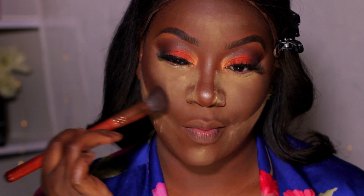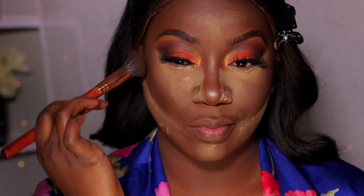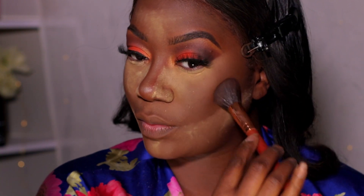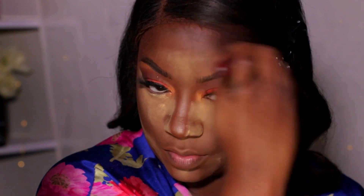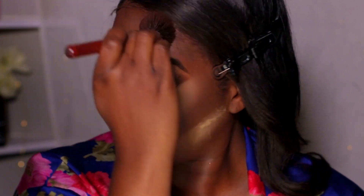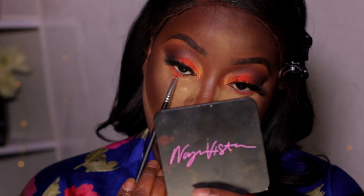I thought I recorded the baking step but I guess I didn't — that's in my last video. What I'm doing now is applying contour powder to set the cream contour. This is from Morphe, I think in shade Deep, and I got it at Ulta for about $29. You can also use Black Radiance or whatever shade works for you. Then I go in with my Fenty Beauty bronzer in Mocha Mommy.